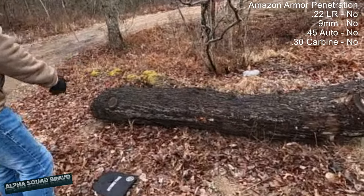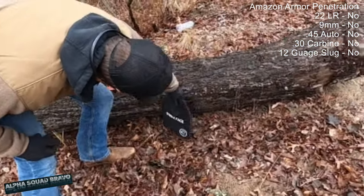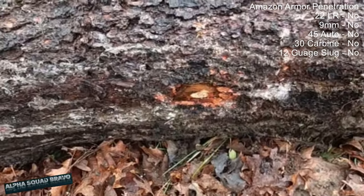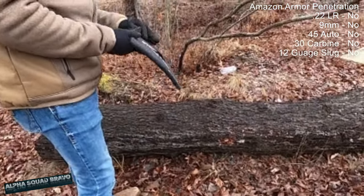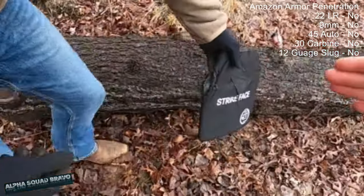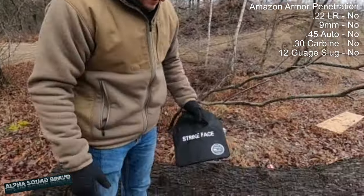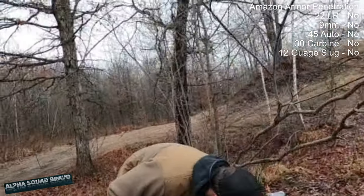It definitely went through — it went into the log. Spencer hit the side of the plate; it didn't go through but it turned the plate so hard on the log that it gouged out a chunk. You'd be missing your right arm. It deflected into the log because of the scoop shape. That would just take your whole arm off.